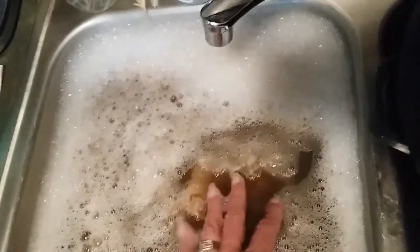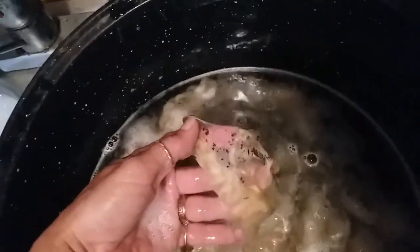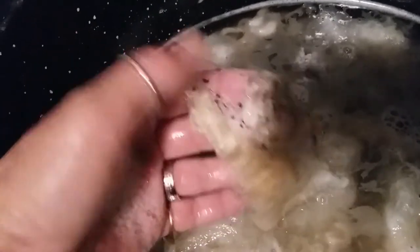For right now I'm just getting it clean so that I can either comb it or get it on the drum carder and take a closer look at it. Can you see — yuck! So we're working on that.